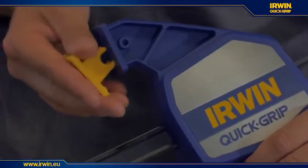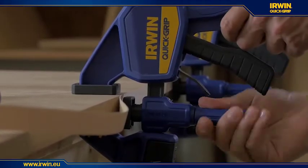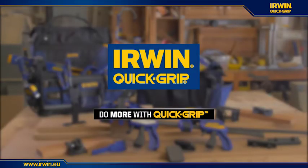With the improved functionality of the next generation of Irwin Quick Grip one-handed bar clamps and the added flexibility of the clamping accessories, no project will be out of reach. Do more with Quick Grip.